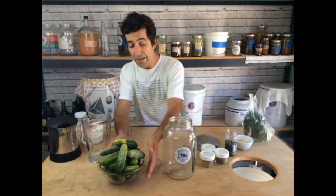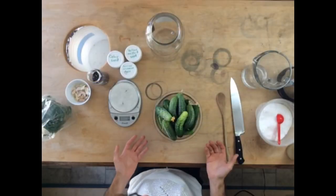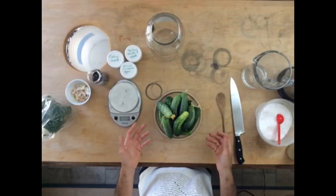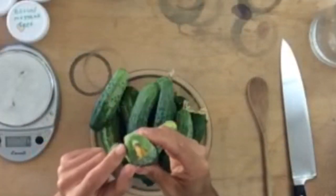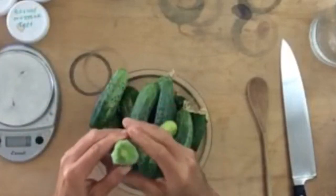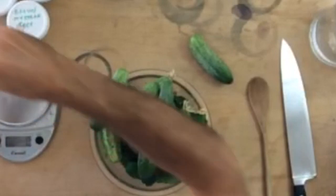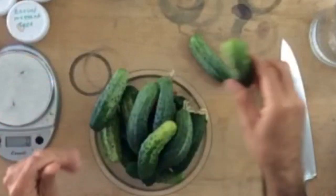The first thing I want to do is inspect the cucumbers. Really what I'm looking for are two things: visible dirt, and the flower end. The flower end of a fruit like a cucumber contains enzymes that inhibit fermentation, so do your best to get every little piece of extra flower off of the fruit.